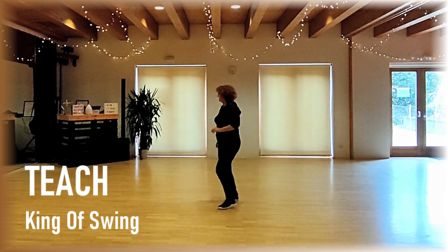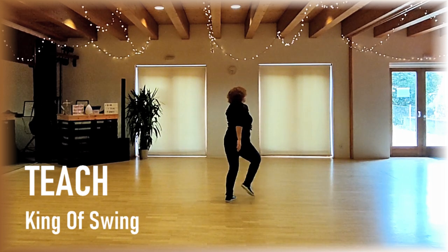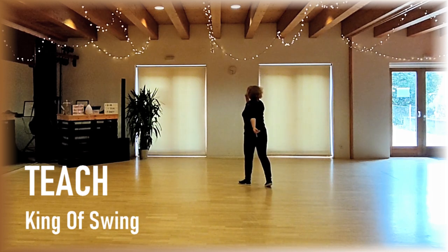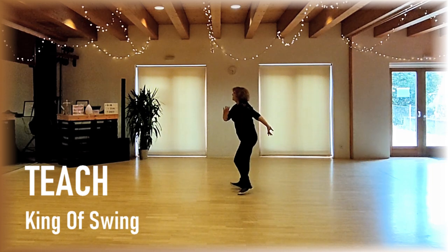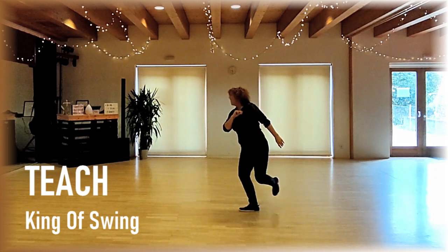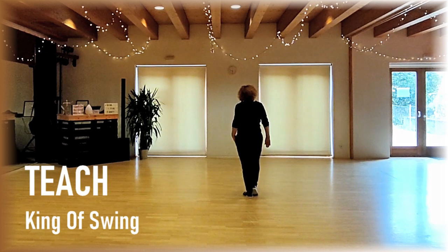That's the whole dance, here is the counting. Triple, one and two, three and four, chalice and step, five, six, seven, eight. One, two, three, four, five, cross, six, seven, hop eight, raise left.